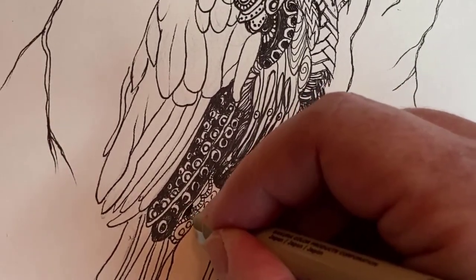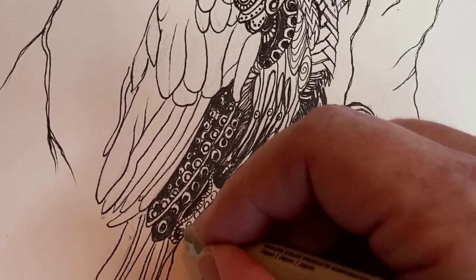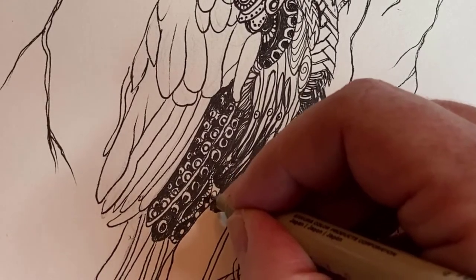Use your marker to color in some parts of your design, and make it darker where the shadows are.